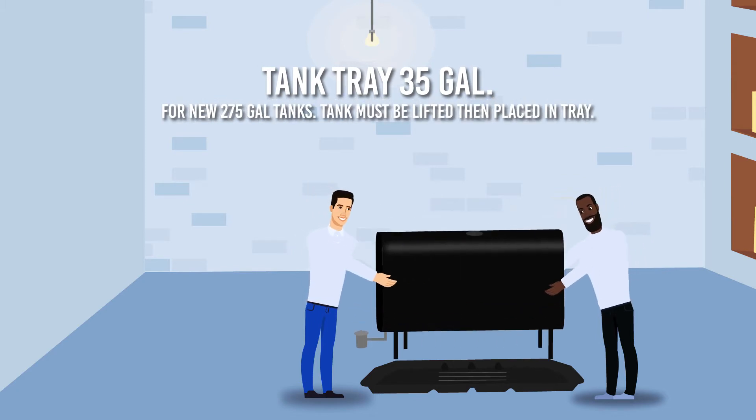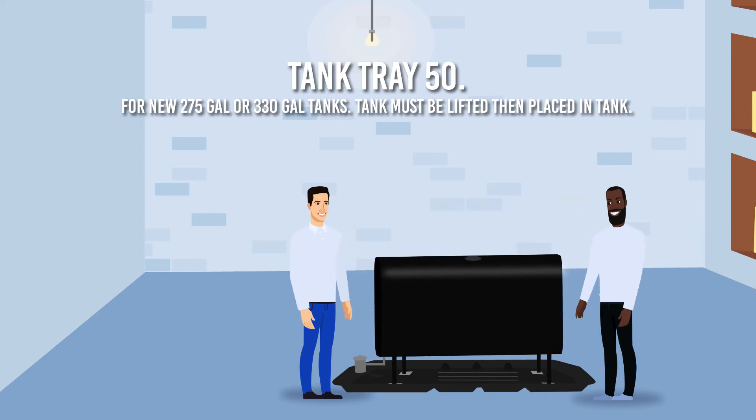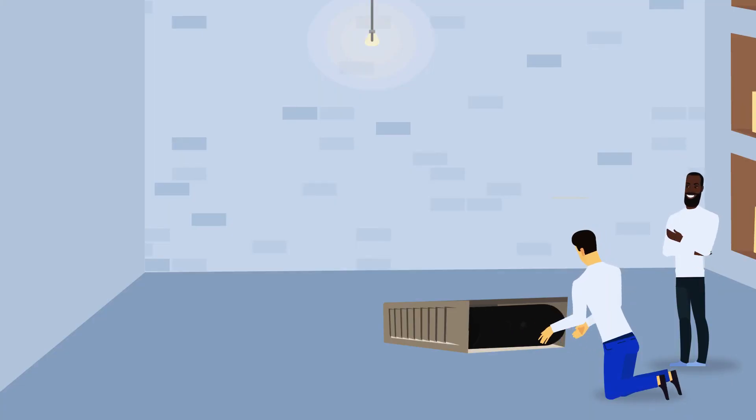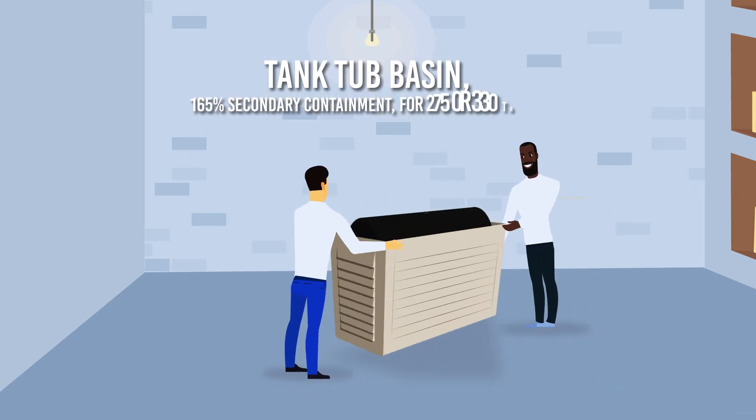Tanks must be lifted then placed in tray. Tank tray 50 for new 275 gallon or 330 gallon tanks — tank must be lifted then placed in tank. Tank tub basin 165% secondary containment for 275 or 330 gallon tanks.